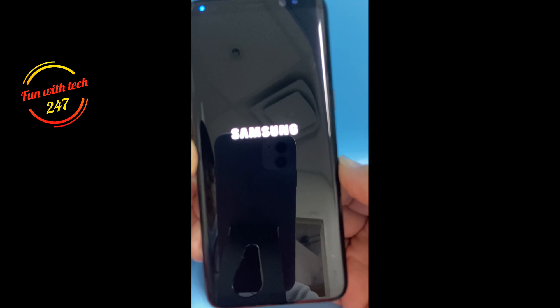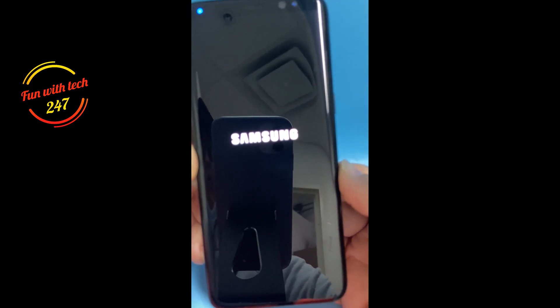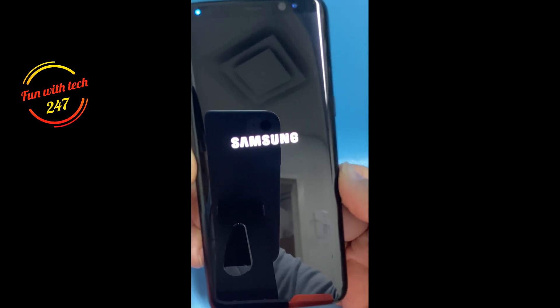It's going to take a while because the phone has no data in it now. It will just take a few minutes to set up everything and boot up.